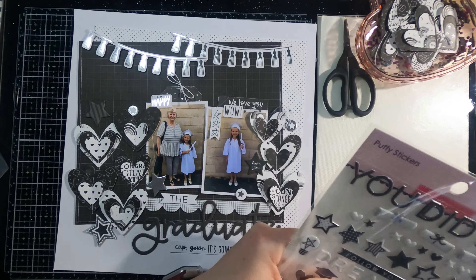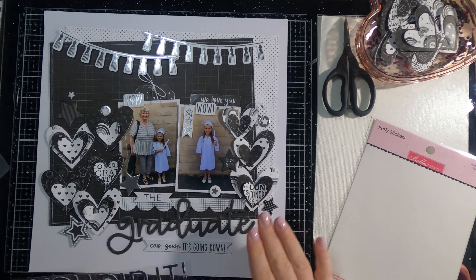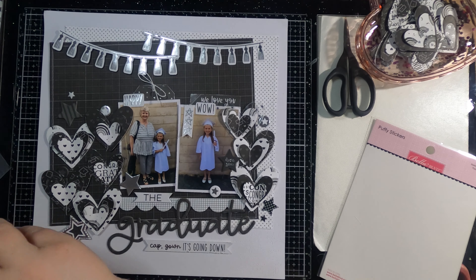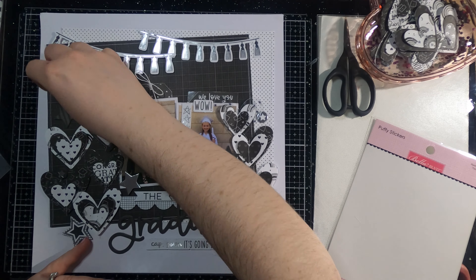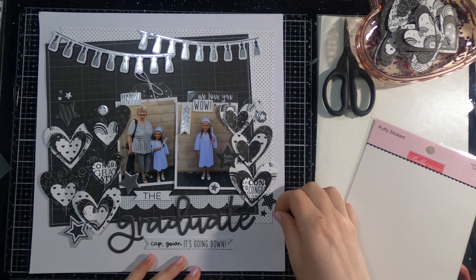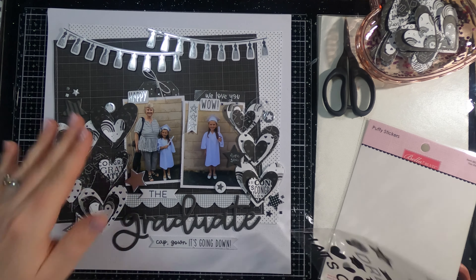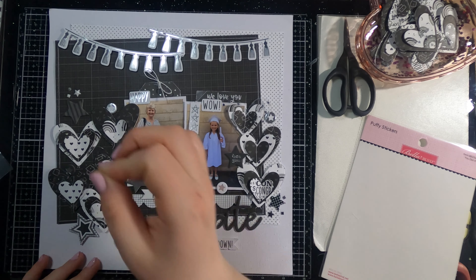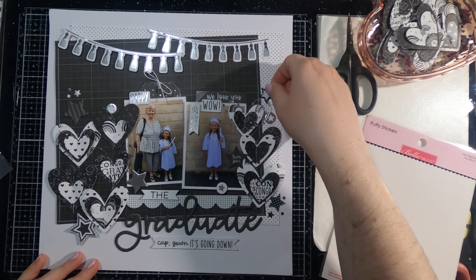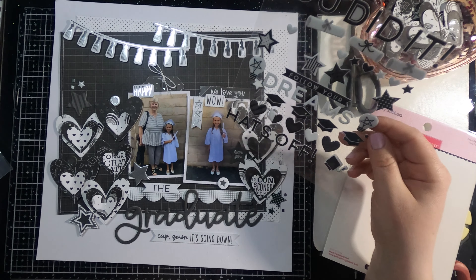I'm pulling out some puffy stickers before I add the year on the top. I really like the little pieces of confetti that are on the puffy stickers — there's just a few on this one, but my candy girl collection had a ton of those confetti-like pieces and they're so fun to just sprinkle all around. I pull out the few that are in this puffy sticker sheet and add them on. I wasn't exactly happy with the fact that two pieces were kind of the same color, and I notice a couple minutes later that there is another little confetti piece I replace it with.